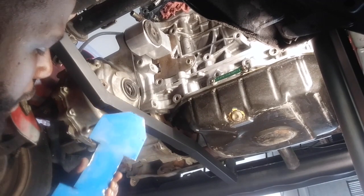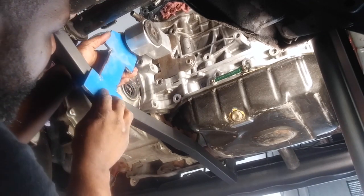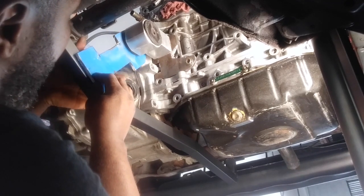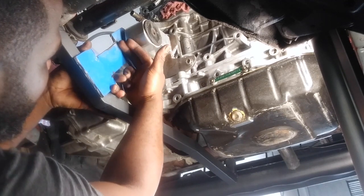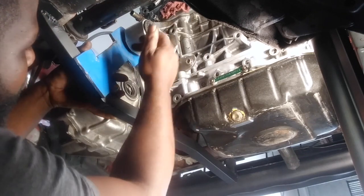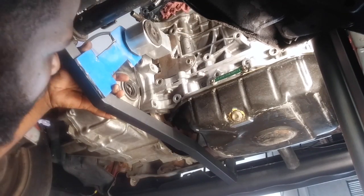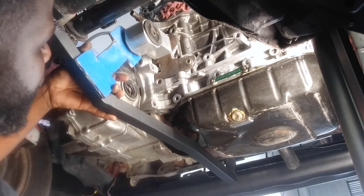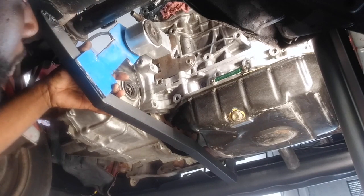Alright guys, so this is where we're at so far. I went ahead and took a little metal off the bracket just to try to get it a little bit lighter. Now we're going to start making the piece that's going to come from under here and go up here. I'm going to box both ends in — this end and also the end on top — just to try to give it a little strength, and probably put a nice bracket here to strengthen it up. But this metal is so thick, it's going to be more than good enough.